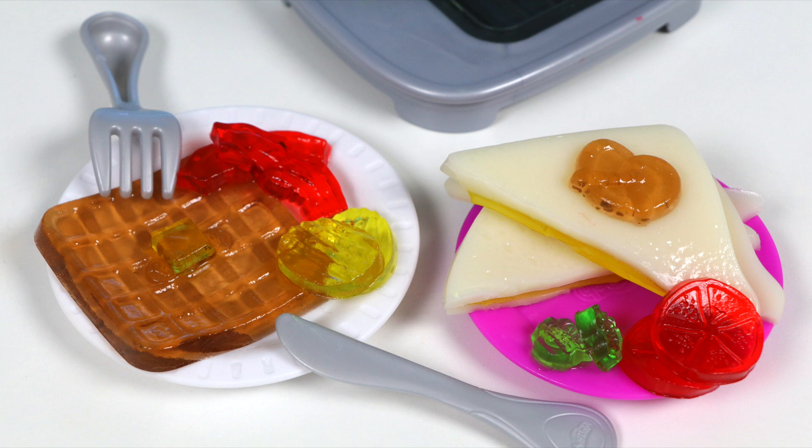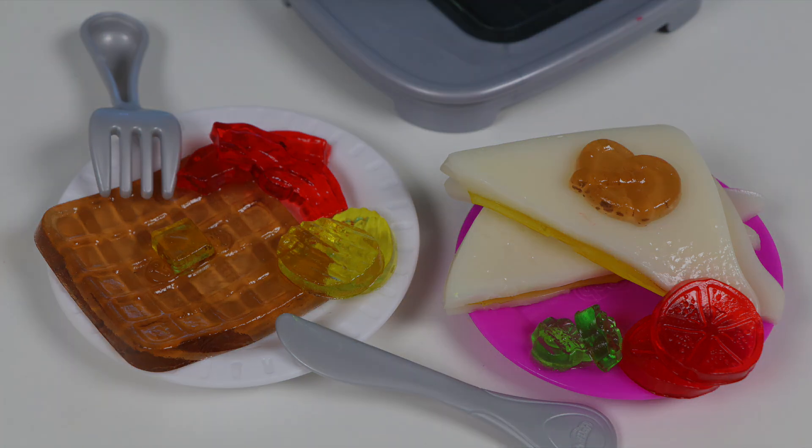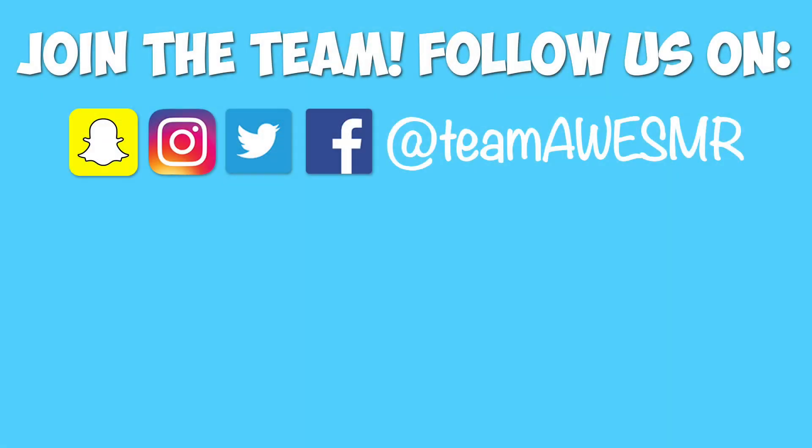Awesomer Pop fans, thank you so much for watching — we can't do this without you. If you're new to the channel and became a fan, click that subscribe button for more awesome stuff. And if you want to be the first person to watch our next video, hit that notification bell. See ya — we'll see you next time!